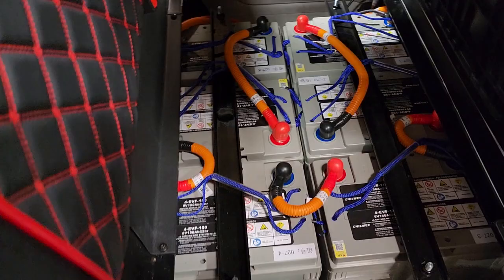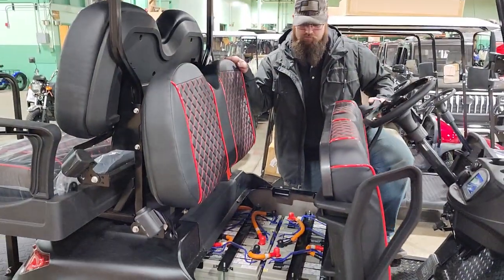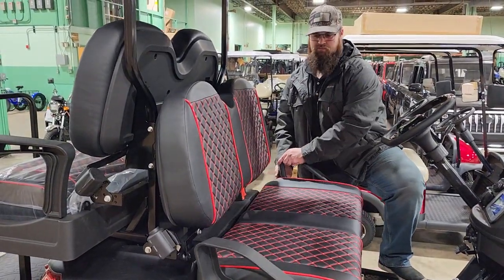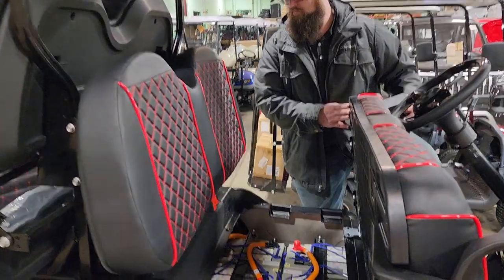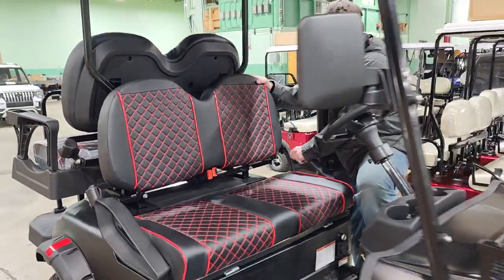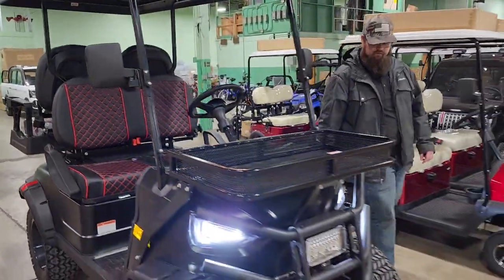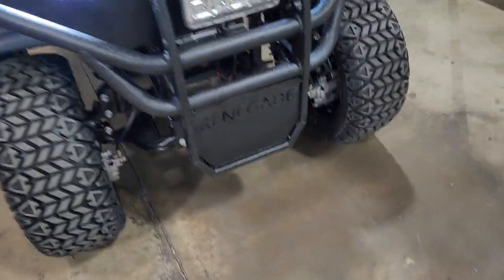We do also offer lithium batteries if you're interested. We have these in stock, available and ready to ship right now — no waiting. They will be shipped and delivered on a car carrier, fully assembled and ready to ride. It actually has a VIN number on it as well.